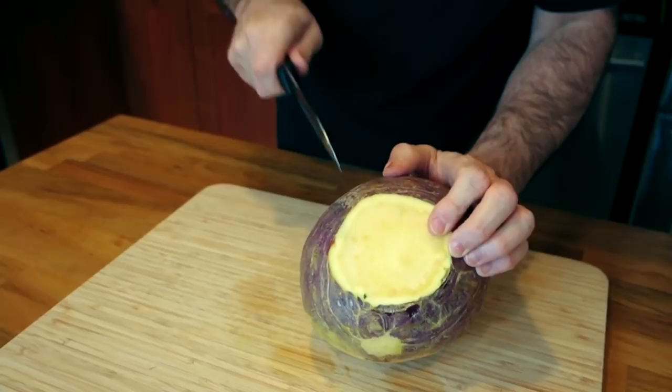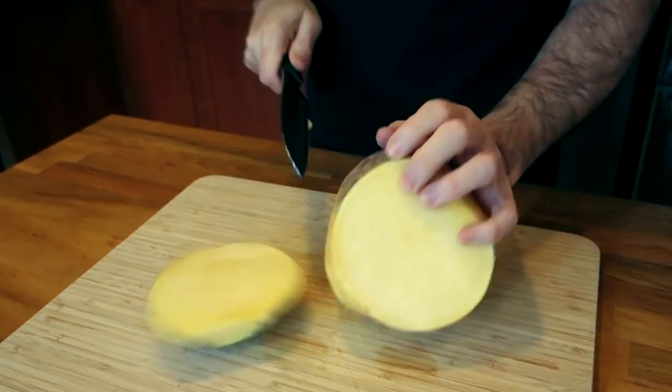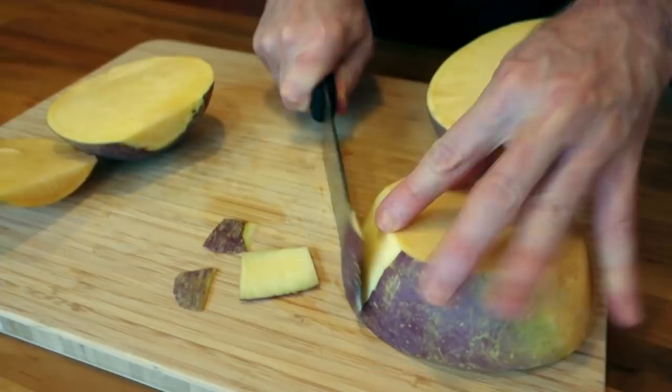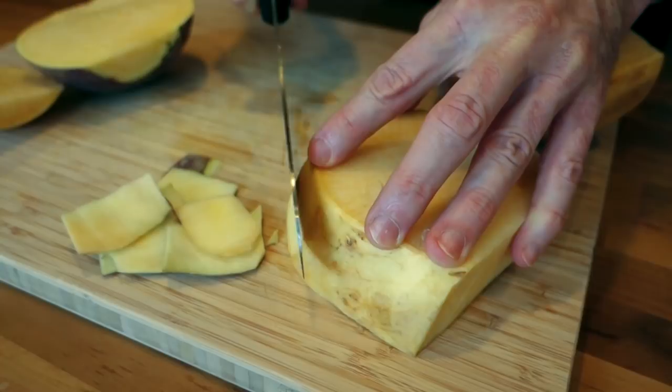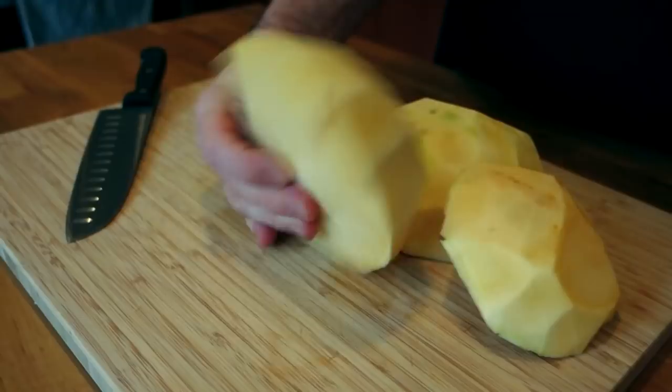I'm gonna go ahead and cut this into a manageable size so that I can cube it up. Now let me take the skin off because we don't want to use the skin — sometimes there'll be a waxy coating to help preserve the moisture and keep it from drying out. I found the easiest way to peel it is just to take a knife and go around the edges and slice it off. So I've got all the skin off my rutabaga.